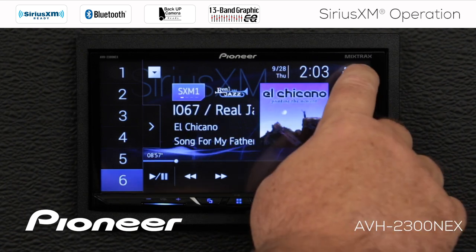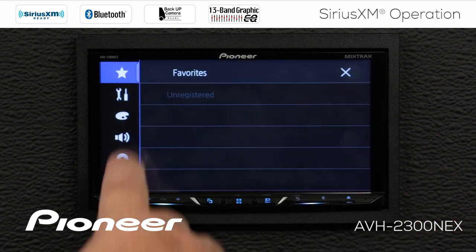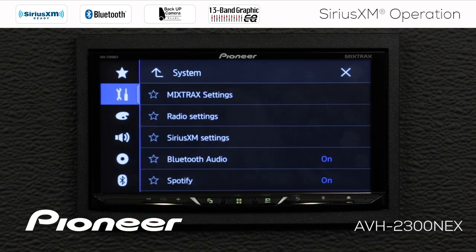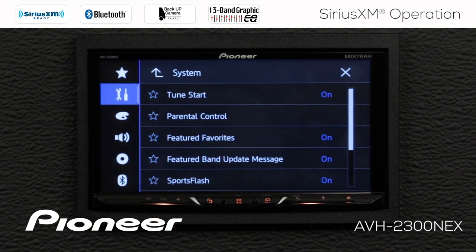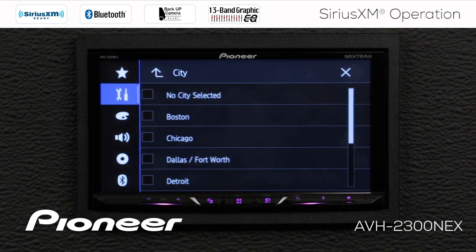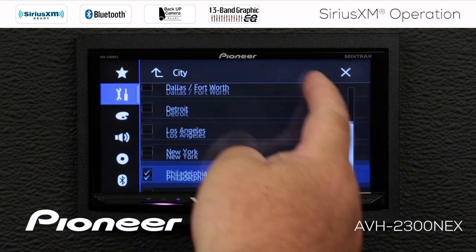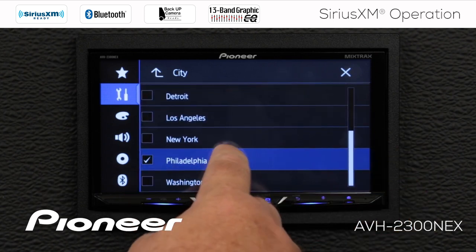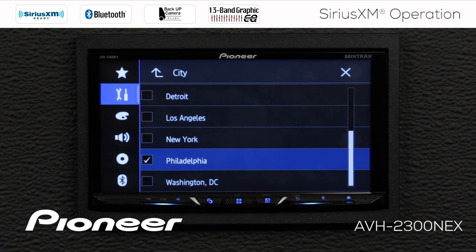I'll go into the settings here and go to the toolbox and my AV source settings, then to SiriusXM settings. Scrolling down to the bottom, here is the city list where I can select any of the cities listed to get traffic and weather information. I have Philadelphia selected right now — I can deselect it or select it again.